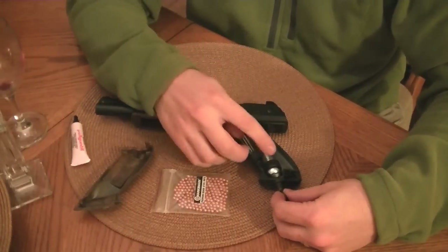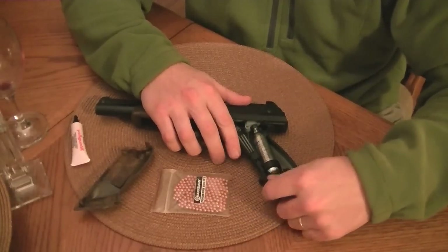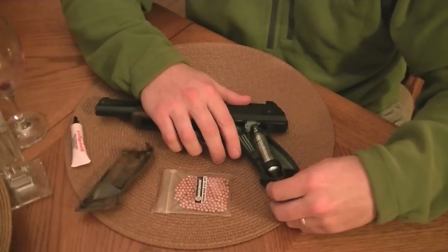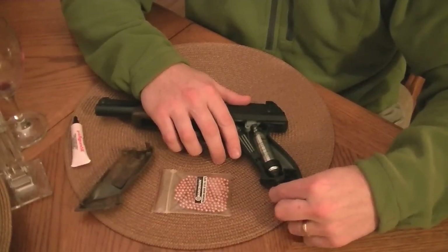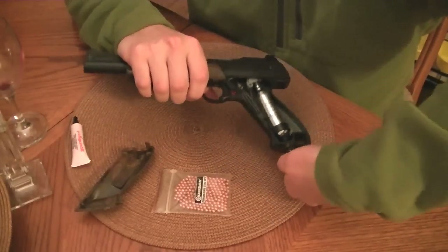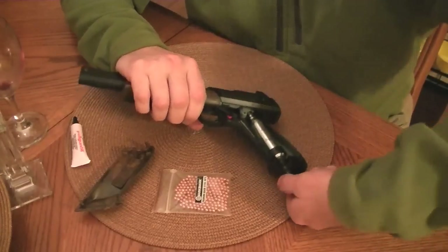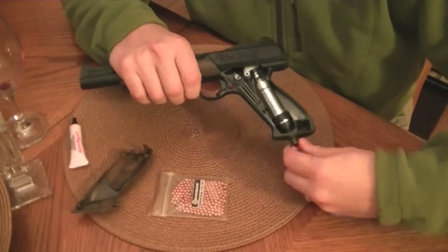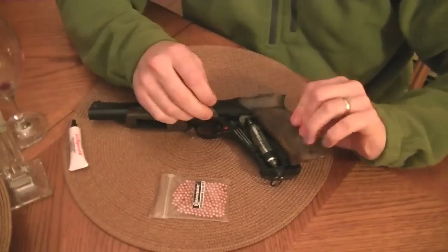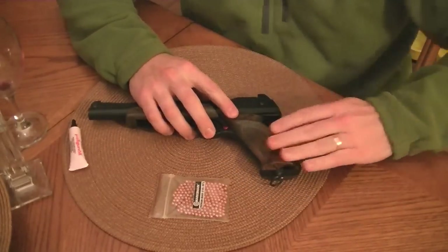We drop this in base first. Tighten up our lanyard ring again. When you start to feel some resistance, you probably want to stop so that you can tighten it up all at once. I start to feel some resistance there. I'm going to pick it up and give it a good quick twist. You should hear something — filling up the gun with CO2. I don't know if you heard that, but it happened. Pop on our side cover, top in first, snaps down.